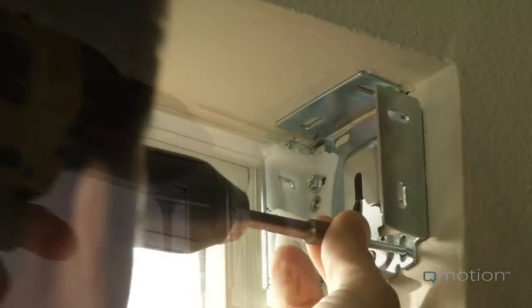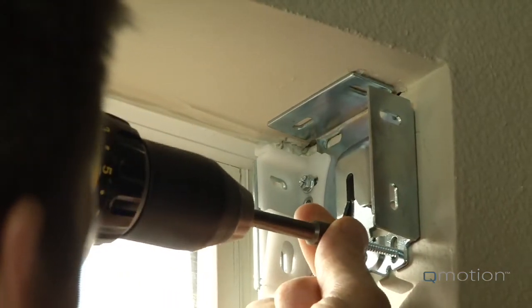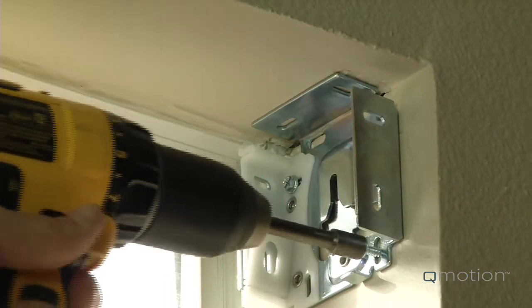Mark the bottom of the slotted holes and then drill your pilot hole using the drill bit. Now mount the brackets using the drilled holes.